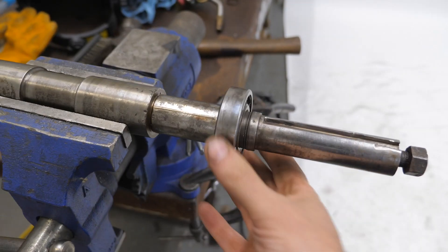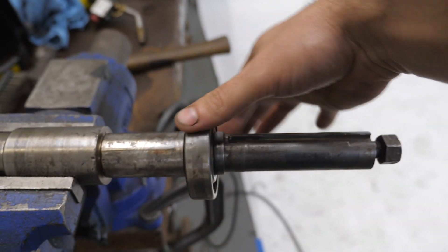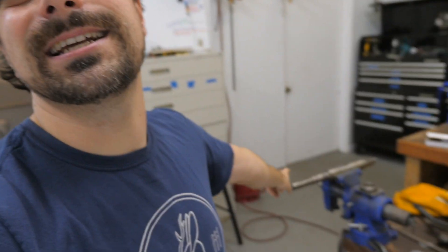I thought the bearing was bad because there was a lot of play — it was like this. I thought it was the bearing, but it was not. It was the shaft itself. The shaft had worn so much that the bearing was just jiggling on it. To get these machines going, I'm going to fix this shaft and then we can put it back on the machine.